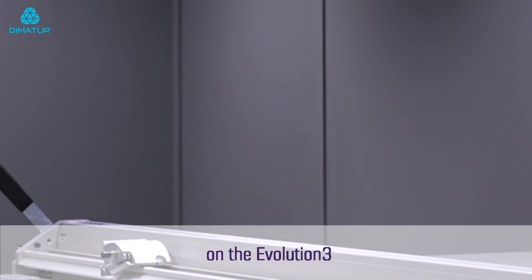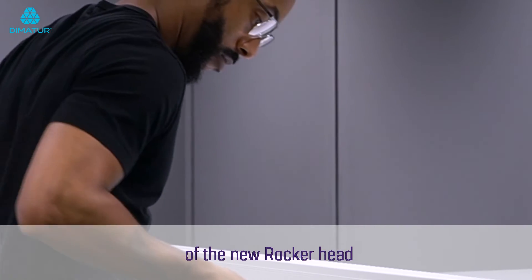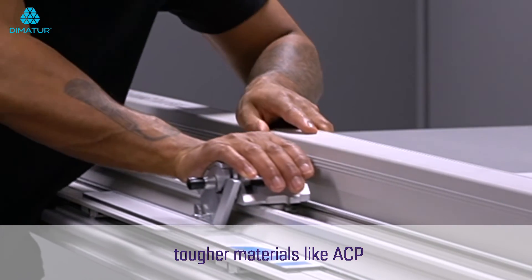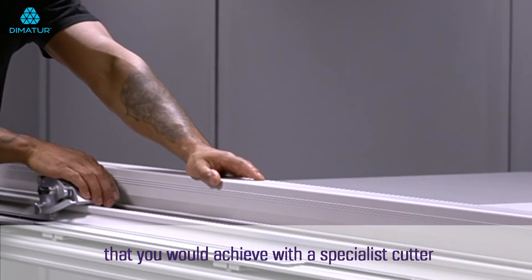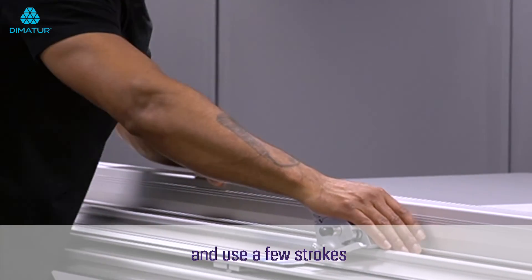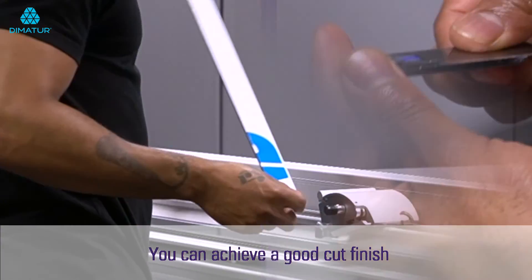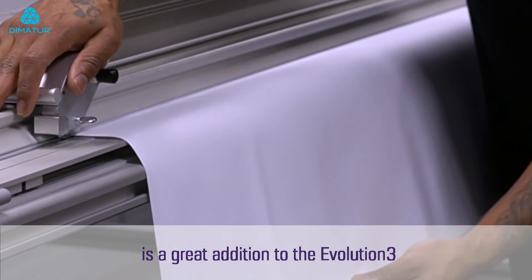With the strong stainless steel track on the Evolution 3 and the stable precision blade control of the new rocker head, you can even cut tougher materials like ACP. It won't give you the finish you'd achieve with a specialist cutter like the steel track, but if you take it carefully and use a few strokes with a special Tech D012 blade, you can achieve a good cut finish.